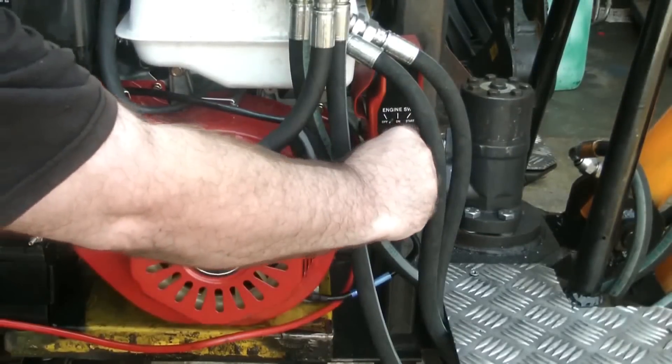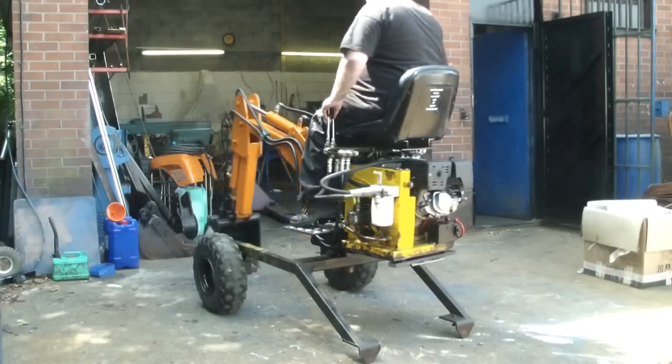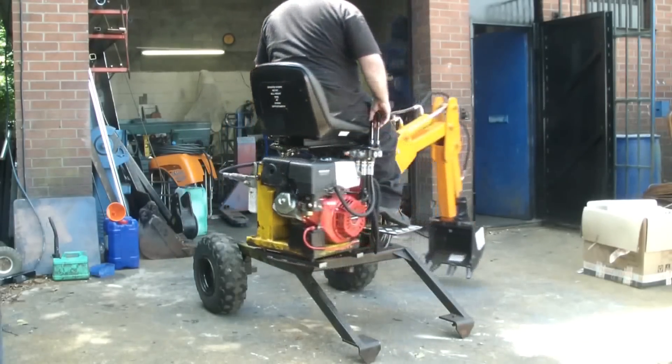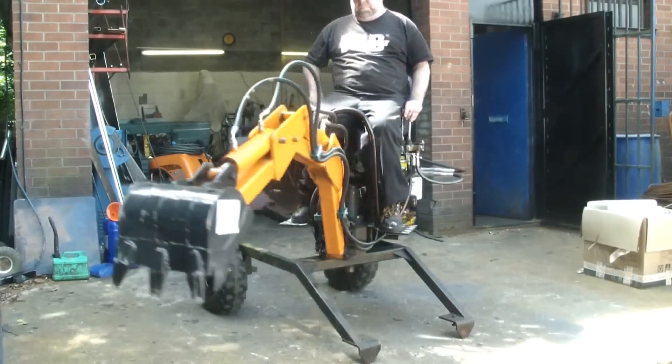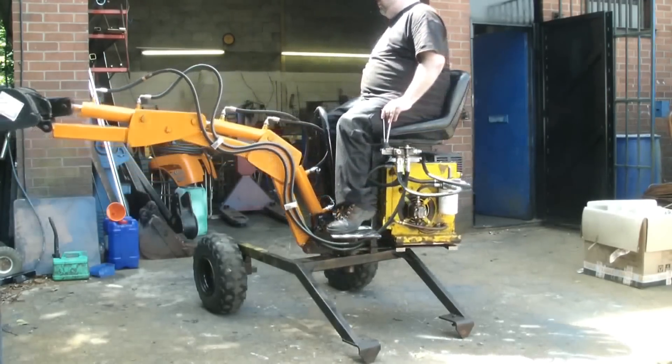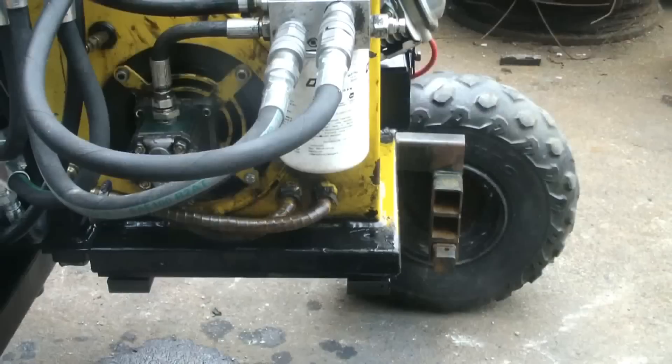The PowerFab Spider is a revolutionary new product with numerous features including a removable hydraulic power pack. The excavator has a 360-degree slew and can be towed on the road. The power pack comes with either a petrol or diesel engine.